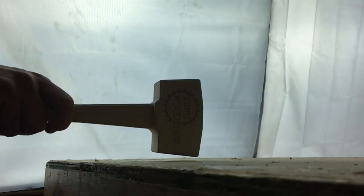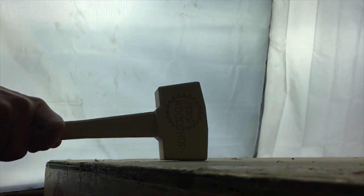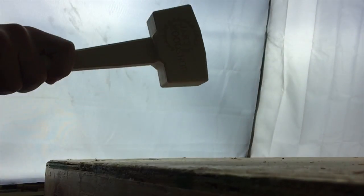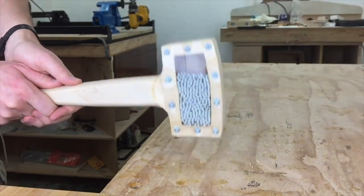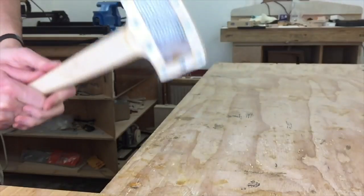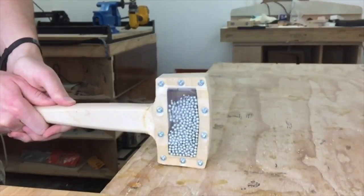If you're wondering what the advantage of a dead blow mallet is, here's a non-dead blow in slow motion — see that bounce? Now here's a dead blow in slow motion — no bounce. The reason this works is because the BBs hit a split second later than the rest of the mallet. And here's ultra slow: you can see after the initial hit it never leaves contact with the table.